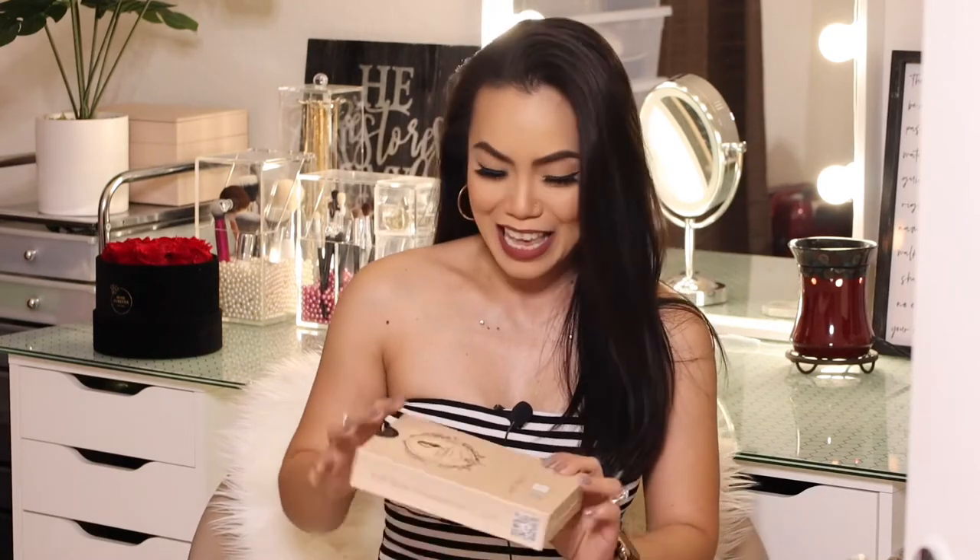Hi everyone, welcome back to my channel! We have another hair extension clip-ins brand that we are going to be trying on today, and this is with Full Shine. Thank you so much Full Shine for sending me this product.